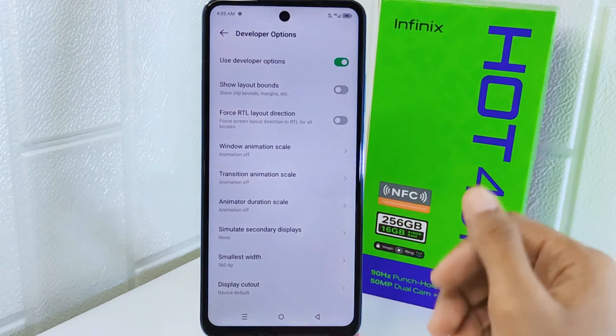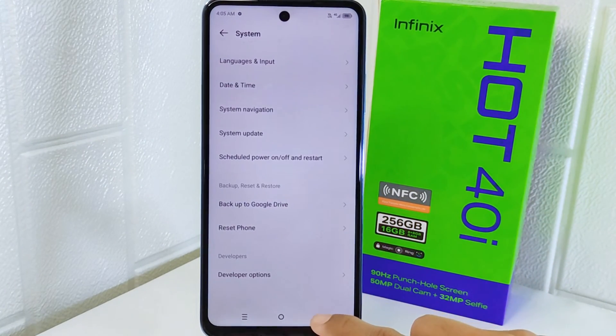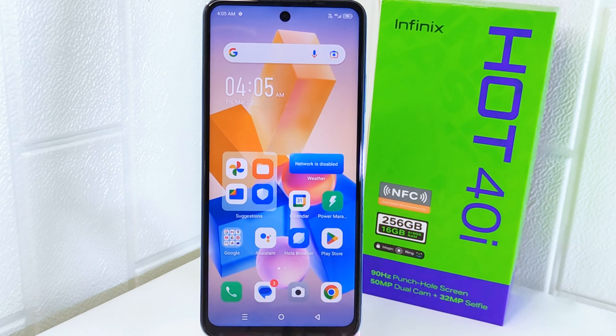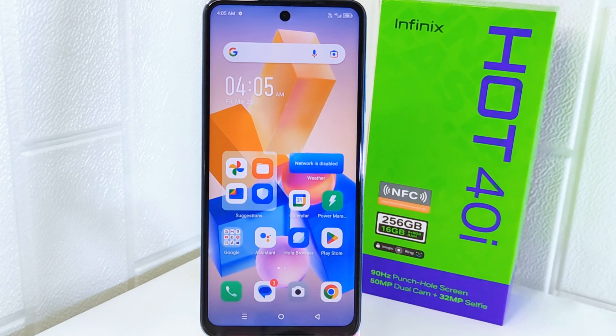That's the tutorial on how to increase touchscreen sensitivity on the Infinix Hot 4 device. If you found this video helpful, don't forget to like and subscribe to get other information from this channel. Thank you.